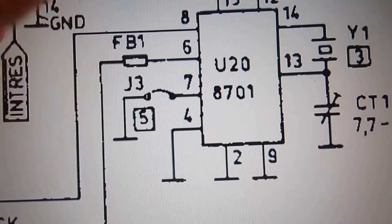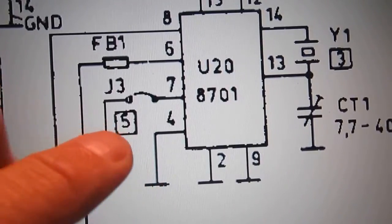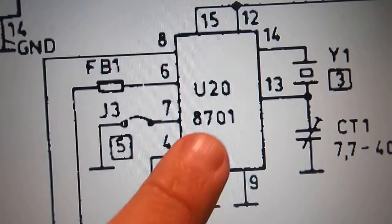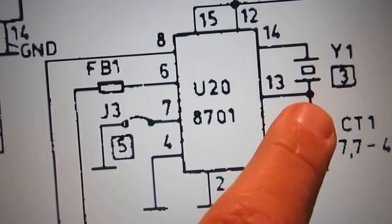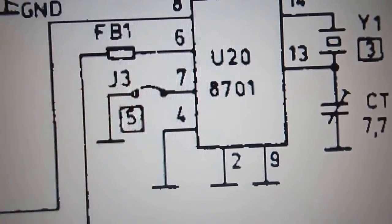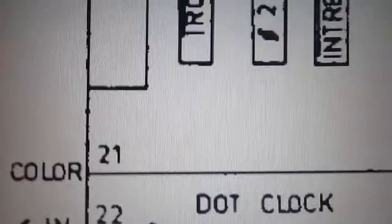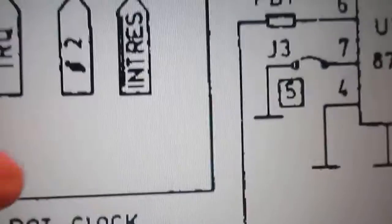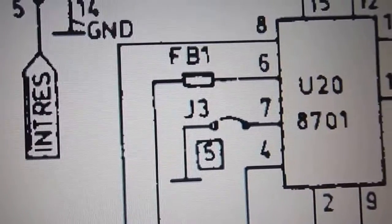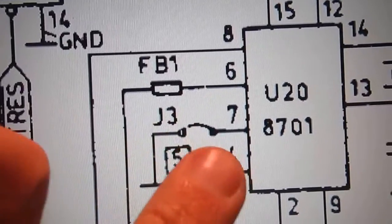To save board space, but most of all to save money, Commodore developed a single chip with a crystal oscillator that generates the dot clock and the color clock needed by the VIC chip to run every other clock inside the Commodore 64.